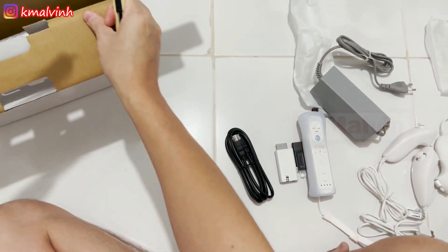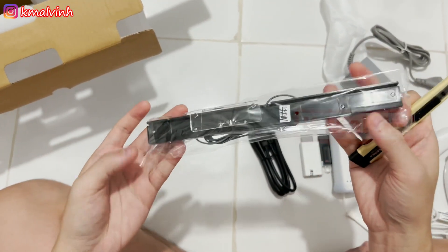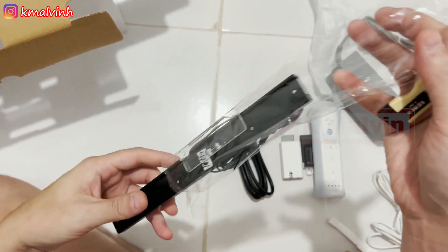Lanjut ada lagi apa — oh, ini sensor-nya yang ditempel di TV ya.